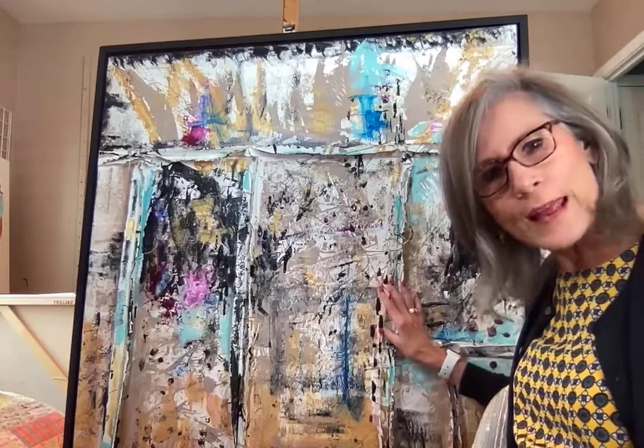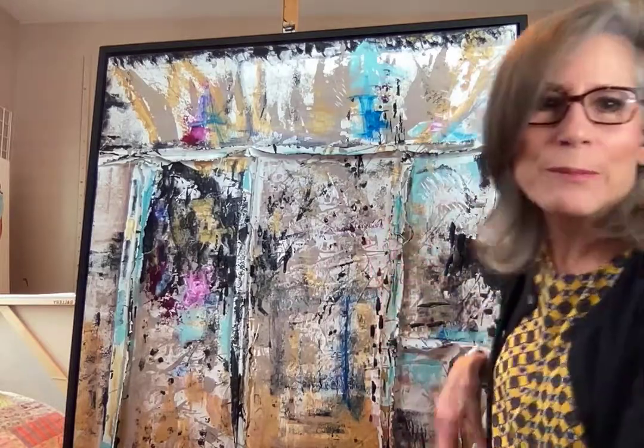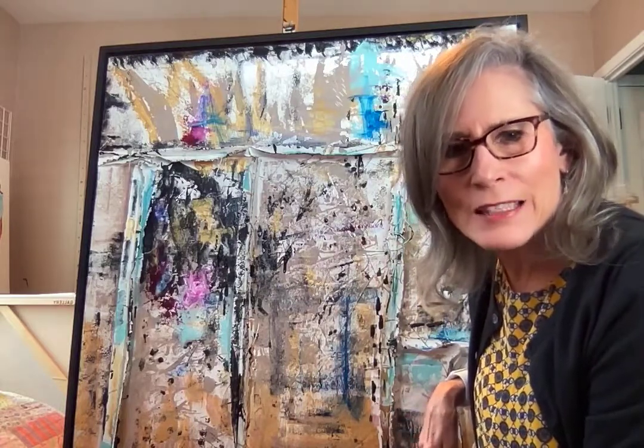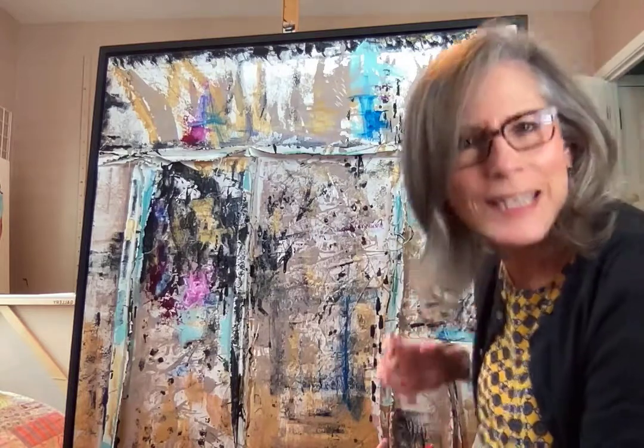And so that's where the name comes from — Trees at Midnight. I had it framed by my good friend Craig Stemple, and it's a wonderful, massive frame for a substantial piece.